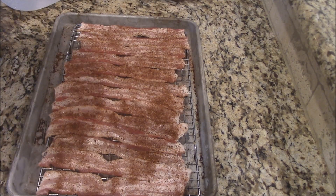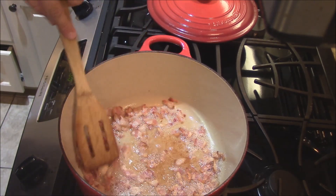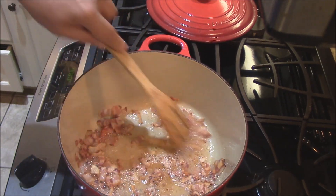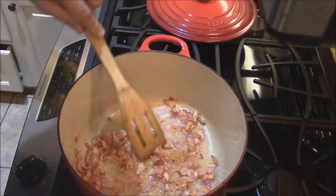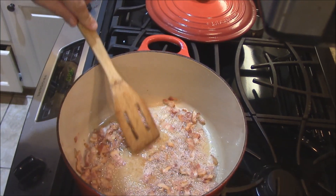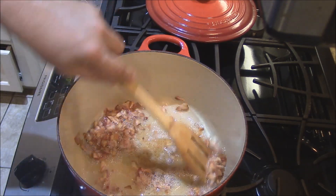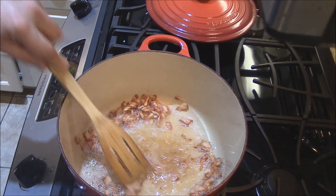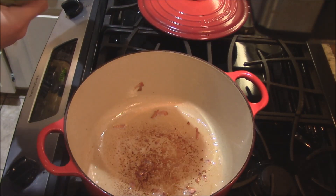Then we'll put this bacon in that 400-degree oven. We're starting to render all the fat out and cook this bacon down, starting to brown up good. These bacon bits here are starting to crispy up — that's what we're looking for. I'm going to scoop them out here in just a minute and drain off some of this oil. Then we're coming in with the spinach.